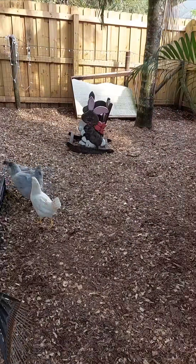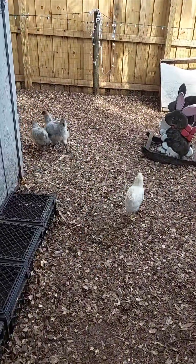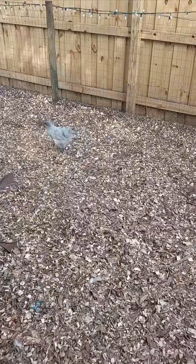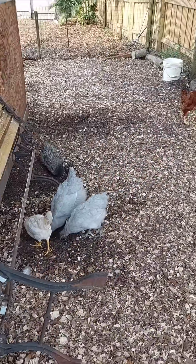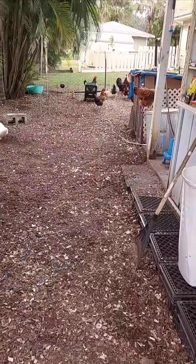A fertilized egg and an unfertilized egg look almost the same on the outside, but there's a simple way to tell the difference. When you crack open an egg, look at the yolk. You'll see a small white spot called the blastodisc in unfertilized eggs. In a fertilized egg, this spot is called the blastoderm and looks more like a tiny bullseye — a white ring with a clear center.